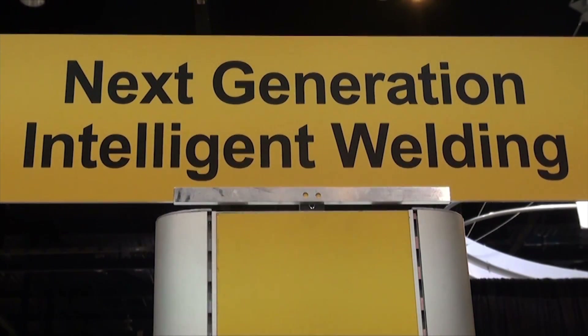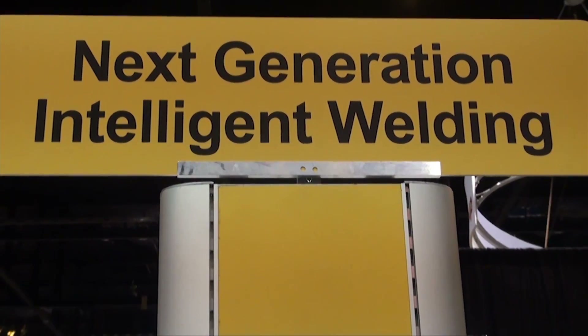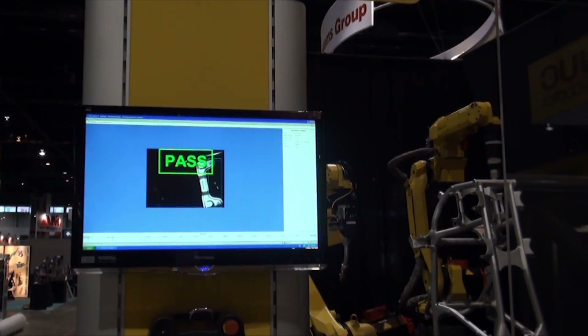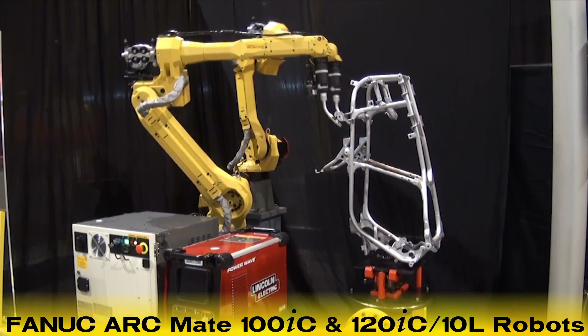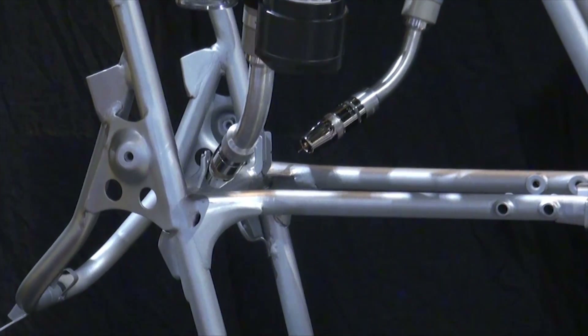FANUC Robotics' Next Generation Welding Cell with the new FANUC R30IB Controller features a dual-arm controlled FANUC ARCMATE-100IC robot and angle-mounted ARCMATE-120IC-10L robot as they work in coordinated motion on a two-axis positioner to simulate welding of an ATV frame.